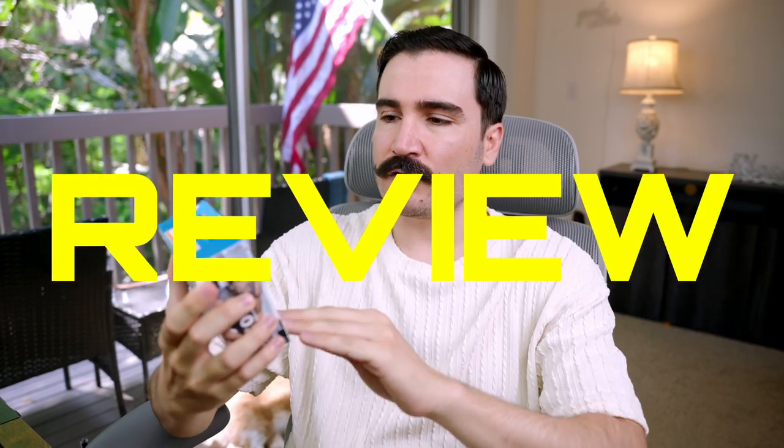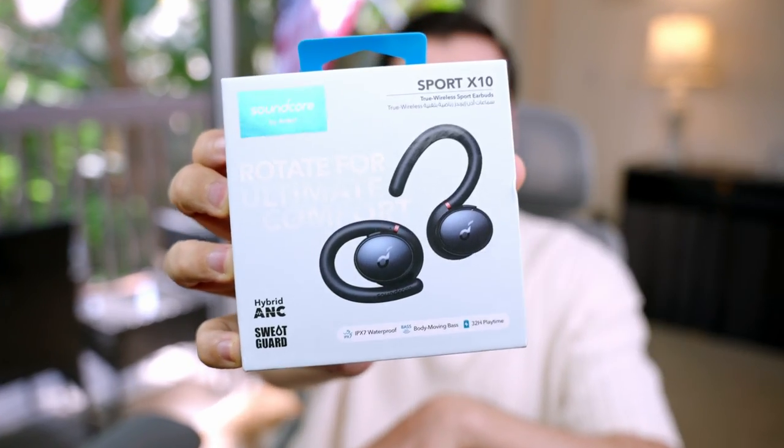Hello and welcome to another video. Today I'm going to do an unboxing and review for the Soundcore Sport X10 by Anker. I reviewed the Soundcore Live Q30 in the past and loved that headphone, and I also reviewed the Soundcore C30i, which wasn't really impressive. I hope this one is going to be a good product.